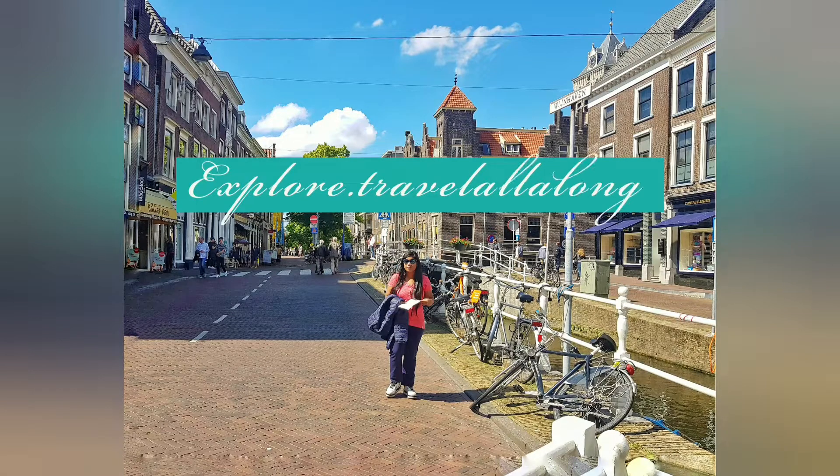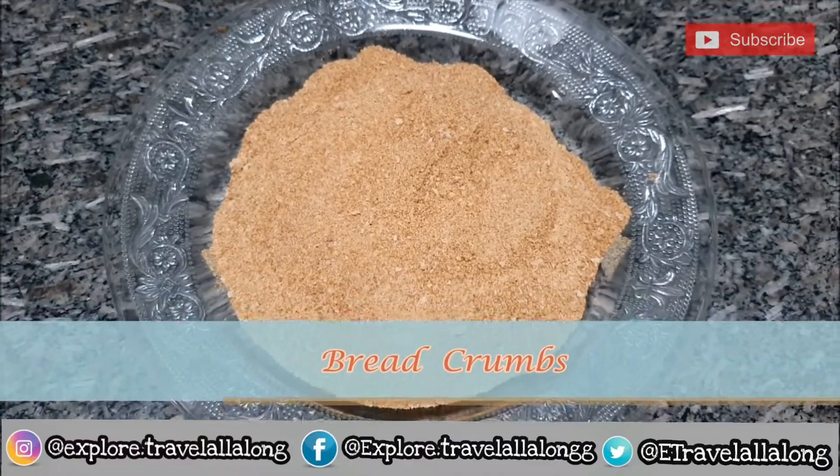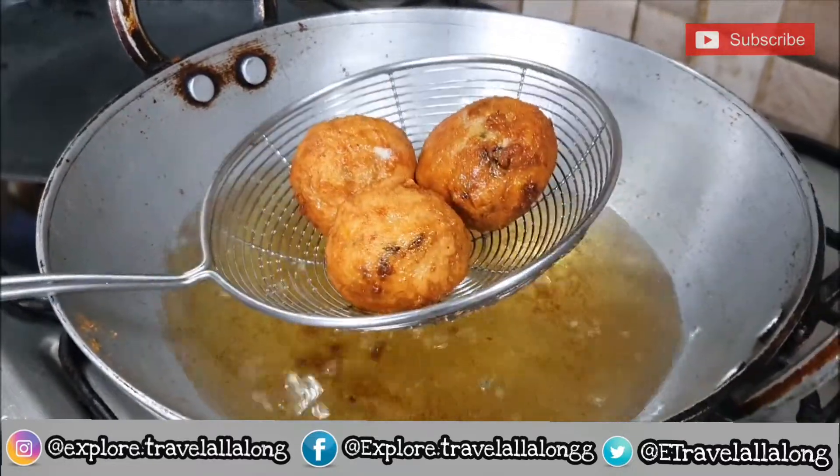Hello explore family, welcome back to my channel. On your request, I am sharing how we can prepare breadcrumbs at home. Before heading, make sure to like, share and subscribe and hit the notification bell to never miss our videos.